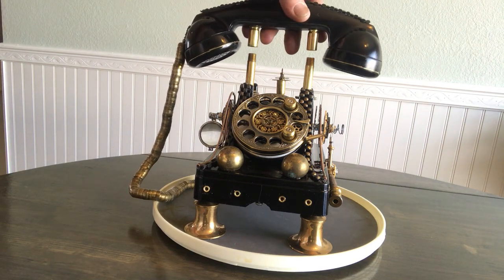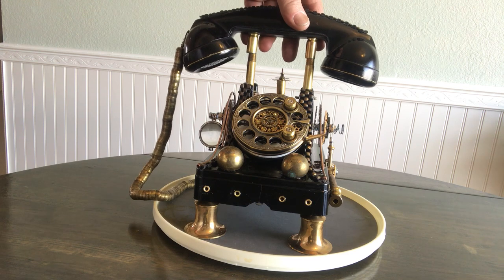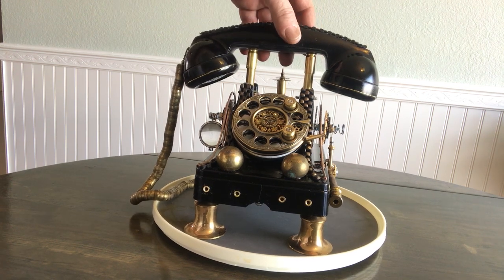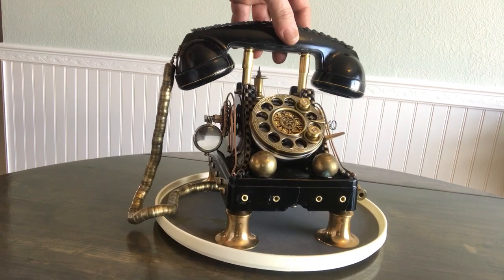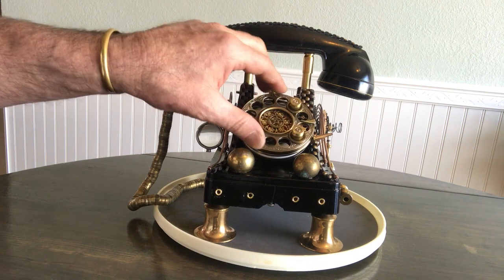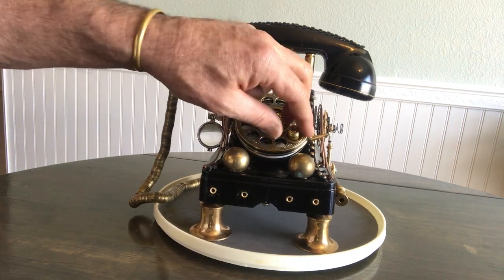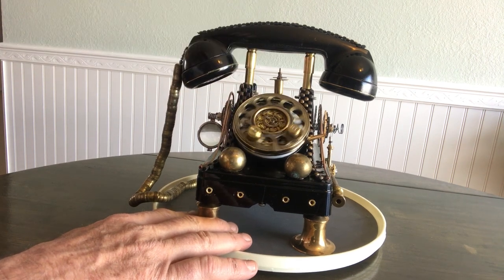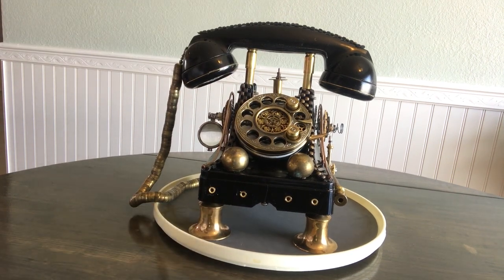I used 3/8 inch brass pipe and made this little connection here — it's quite nice. The customer wanted me to make sure that this worked, and it does.